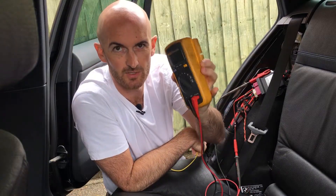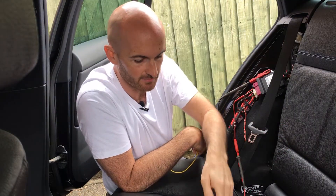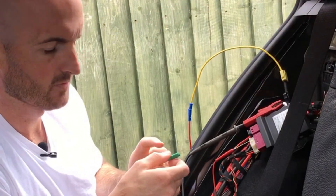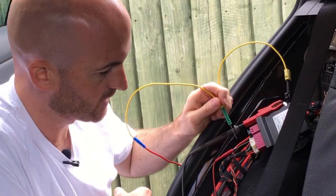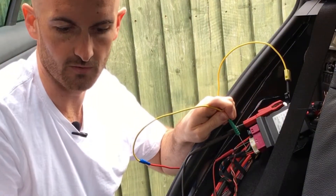We're connected to CAN Low at the minute and we've got a reading of 2.3 volts. Let's short the network to ground and see what we get. I'm on a ground there - let's short that CAN Low to ground. Okay, it's just gone to zero volts.